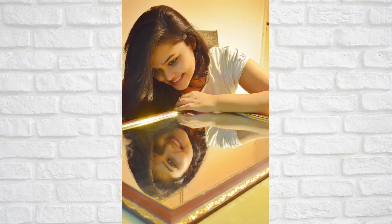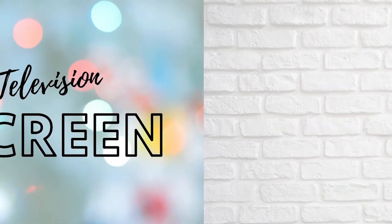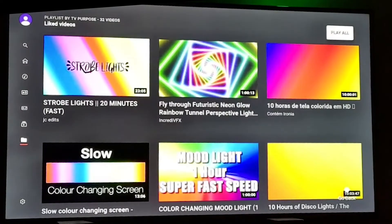For the next idea you need a TV. I opened YouTube on the TV and searched for colorful backgrounds. I totally played with different colors and lightings, and these are a few pictures that I got.